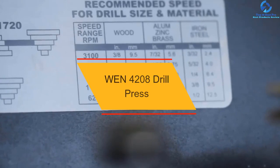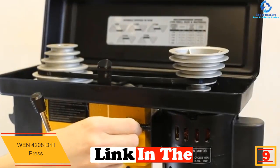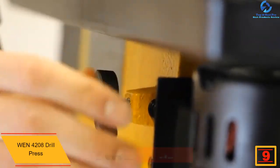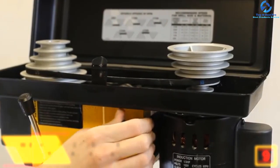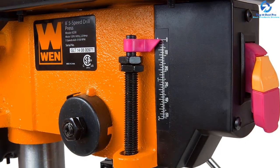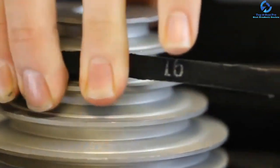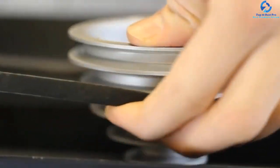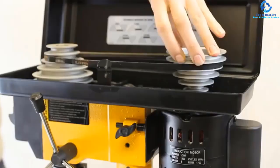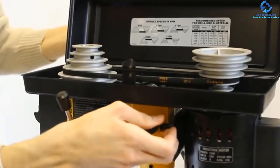Moving on at number 9, we have the WEN 4208 Drill Press. A good drill press table should be strong enough to drill through any material easily, and that's exactly what this WEN 4208 does. It is powerful enough to drill through any metal, plastic, wood, and more materials. This drill press comes in a compact size and takes limited space in your workstation. The 1½ inch keyed chuck gives you versatility with drill bits, while the beveling work table allows for precisely angled holes. It provides balanced and smooth performance with accuracy even at high speeds, constructed with a stiff frame and a cast iron base, head, and table to ensure precise holes and effortless drilling operations.